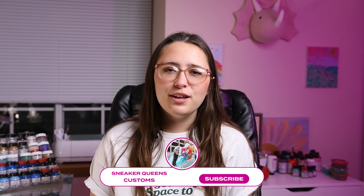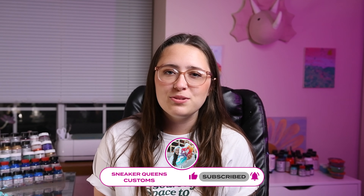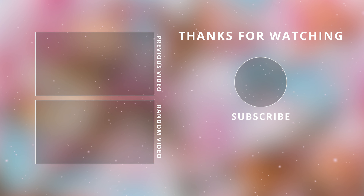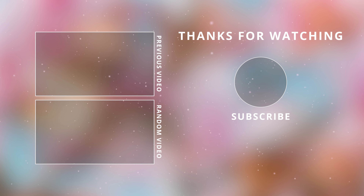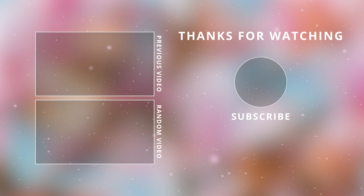All of the products I use in today's video can be found with a discount in the description, where you will also find a link to my new merch collection. Thank you so much for watching today's video, and if you found it helpful, please leave this video a like and subscribe to my channel. And in the comments, let me know what tutorial you'd like to see next. See you next time.